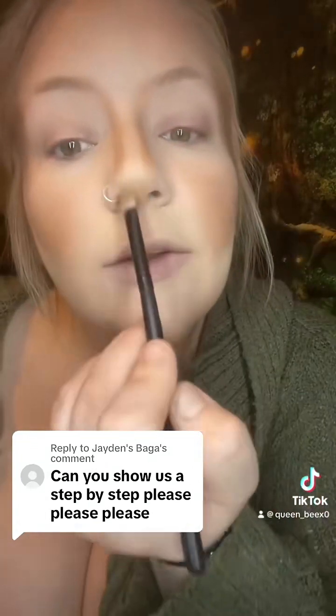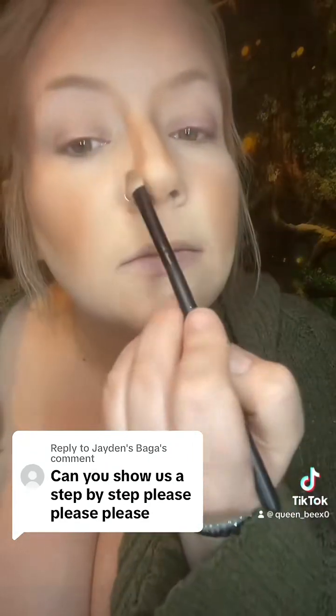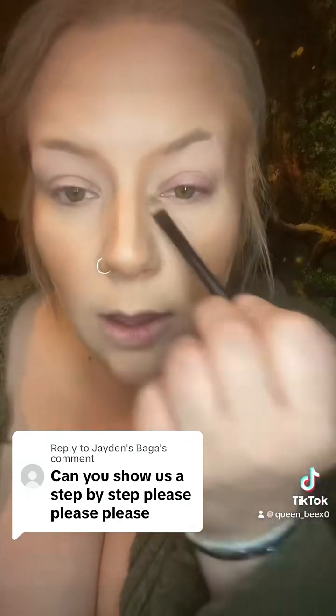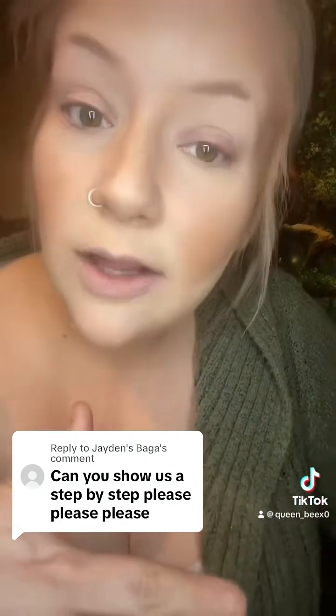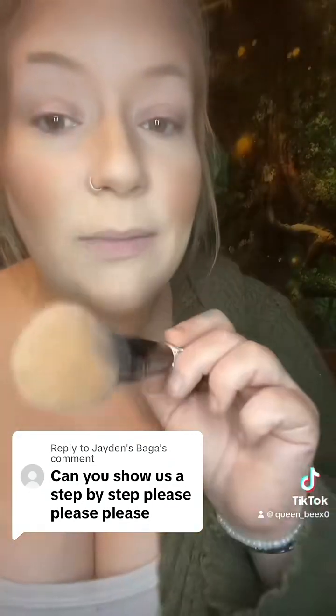Once it's down there, I also like to add a little bit here, just to darken that and bring it down a little. And then also a little bit across the bridge, and then I'm going to blend that out. So now that my face is done baking, I'm just going to go back in and blend that all out with a big fluffy brush.